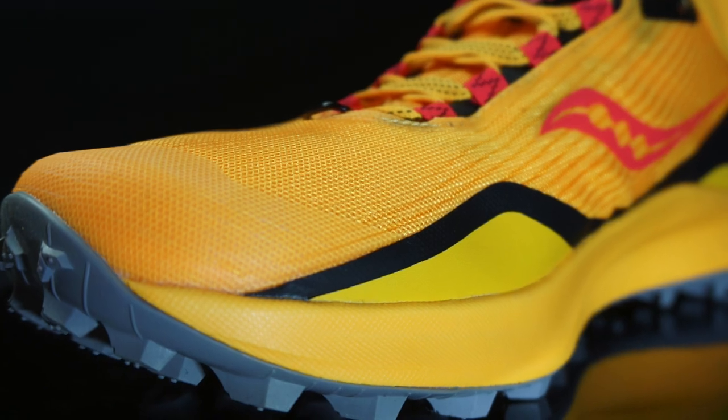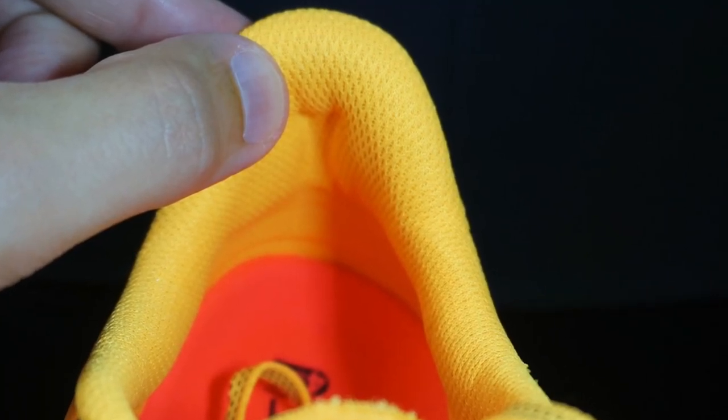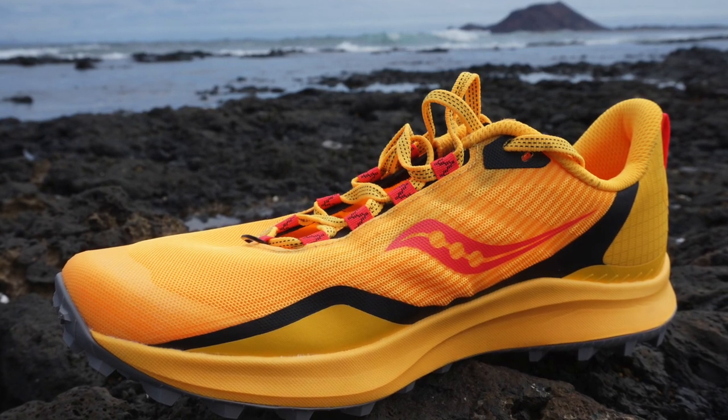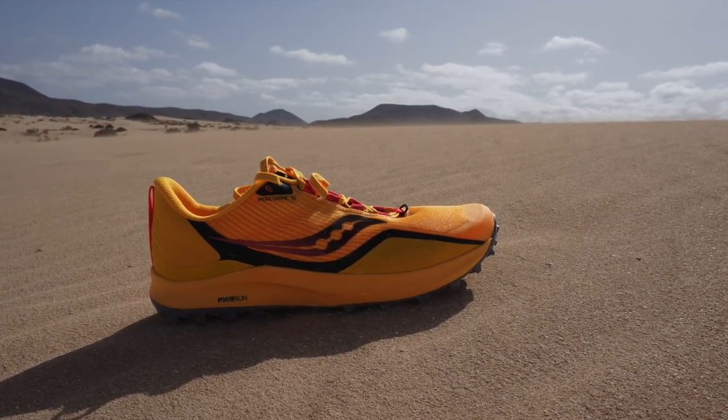Starting from the specs, we have an ultra shoe of 20.5 mm in the heel, 20.5 mm in the forefoot, for a drop of 4 mm, with the Saucony PowerTrac sole, a PowerRun EVA rubber midsole, a single layer mesh upper with integrated tongue, a solid but flexible heel counter cap, and a 7 mm PowerRun Plus ETPU rubber insole. The weight is 276 grams, 9.7 ounces in my size US 10 — really more than 50 grams, or 1.7 ounces lighter than the previous version, which is super well done, Saucony. The shoe is not true to size; I took half a size less, US 9.5 instead of 10. The price is another 20 euros more.